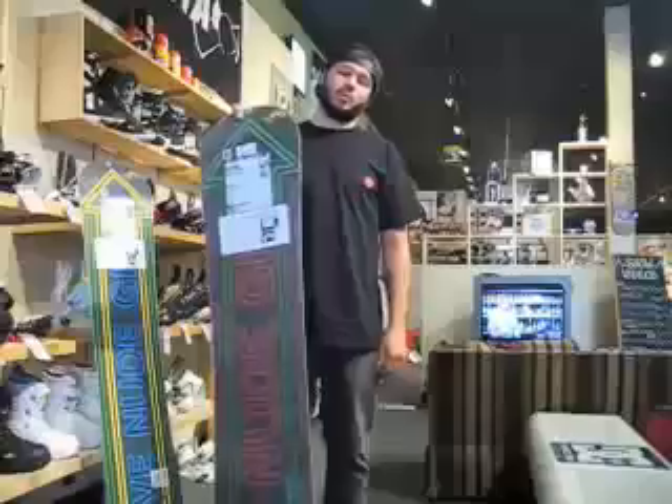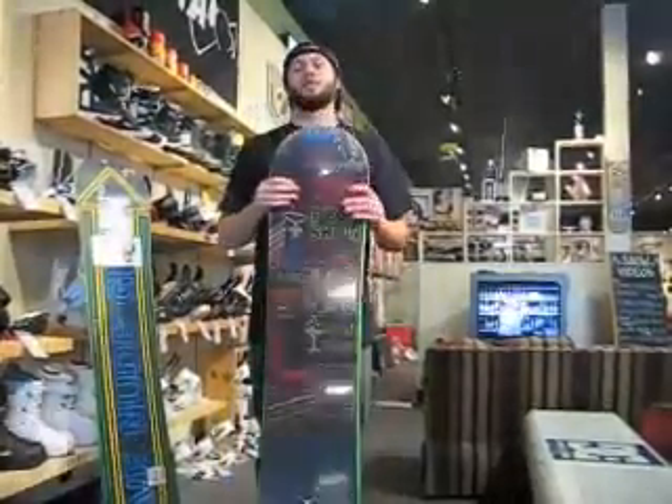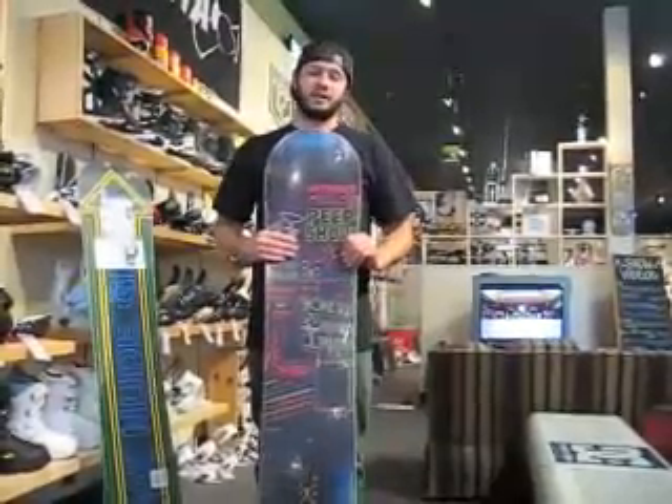This is a park-specific snowboard coming in at $370 and is available in the size run of 147, 150, 153, 156, and 159 for the bigger guys.